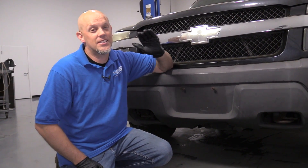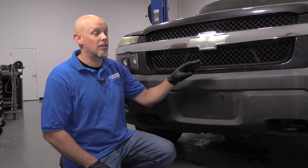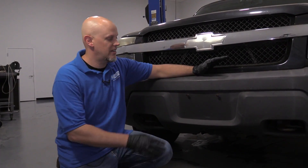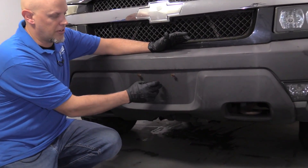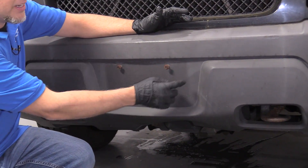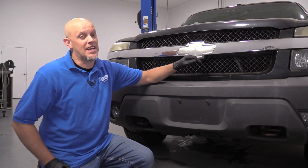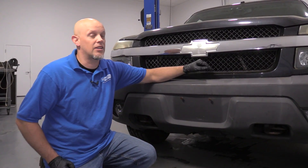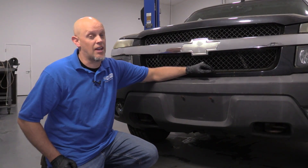Most vehicles have some type of trim on them, and when the vehicle's left outside and the sun and the rain or the elements, it's gonna start to fade. As you can see on this vehicle, where the license plate was covering up the plastic, it's not faded like it is over here. Not only does this not look good, but it's actually not good for the plastics, and it can cause it to break down faster. So let's go over some of the techniques on how to restore this.